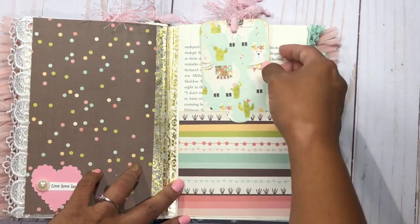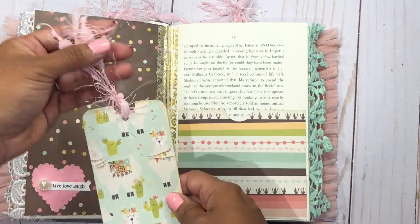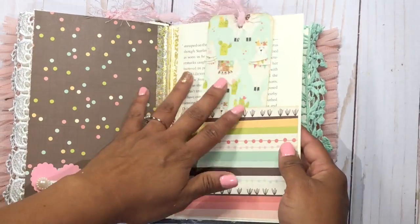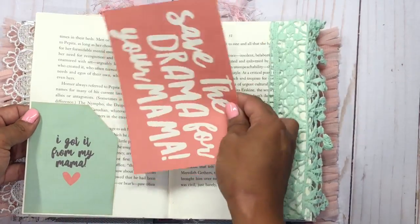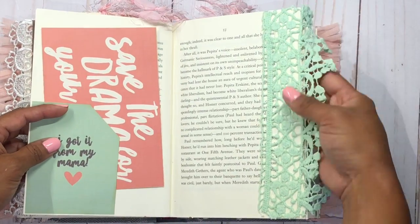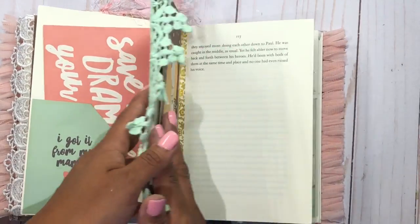Over here I have a pocket with a long tag that you can always take off and use as a bookmark for your reading. Then there's another pocket page with a little pocket that says 'save the drama for your mama' — I think it's really funny. More of this beautiful trim here was a gift from my friend Rosa at Rosa's Creative Way, so thank you so much, Rosa.